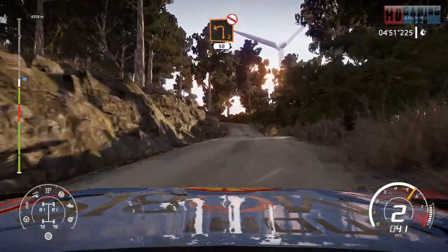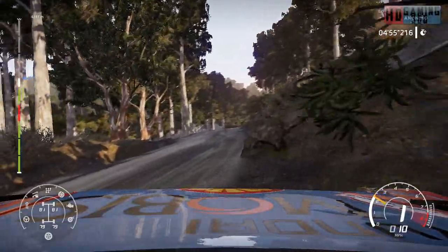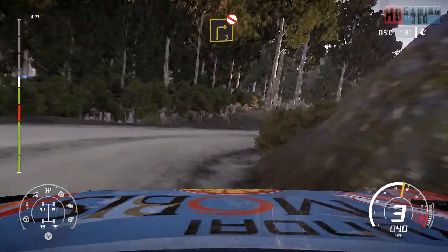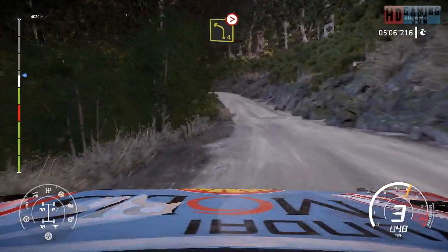Left 2, short, don't cut, bumpy, 50 over crest. Right 3, open, medium, don't cut. Left 4, tightens into left 4, tightens, very long, over crest.